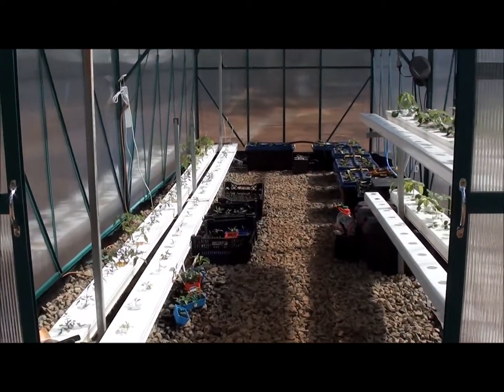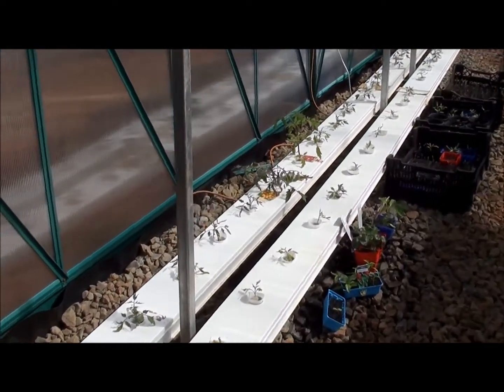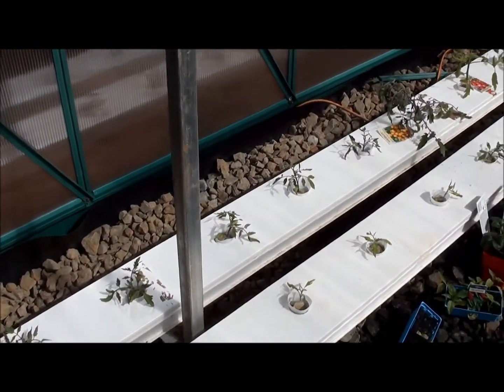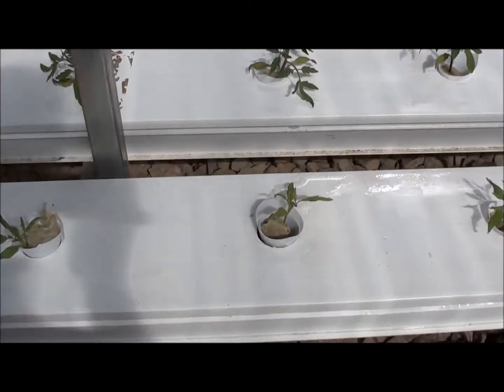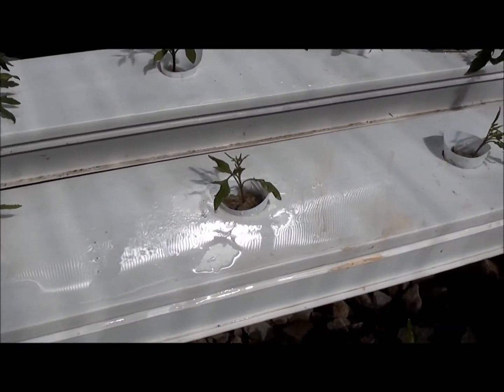Okay, this is our second week tomatoes. In the back row are the two week old tomatoes, and in the front row here we have some that we just transplanted today.